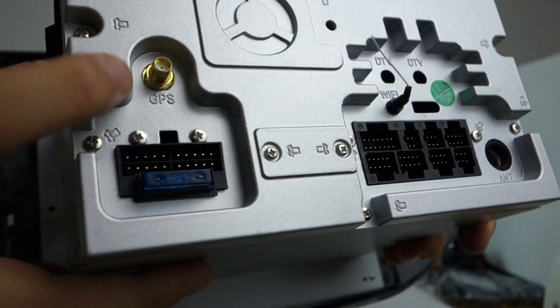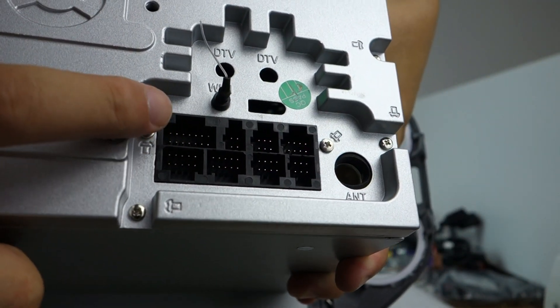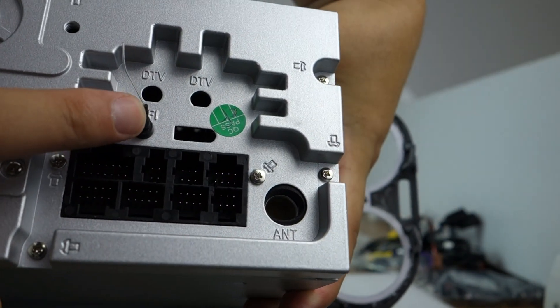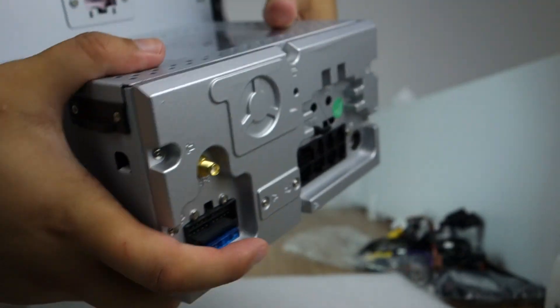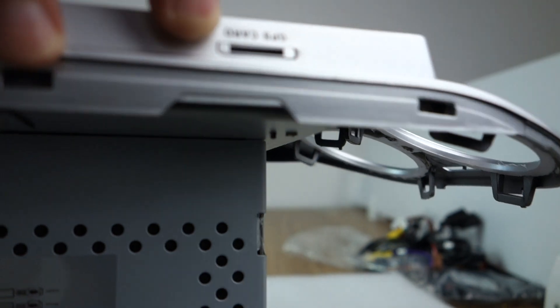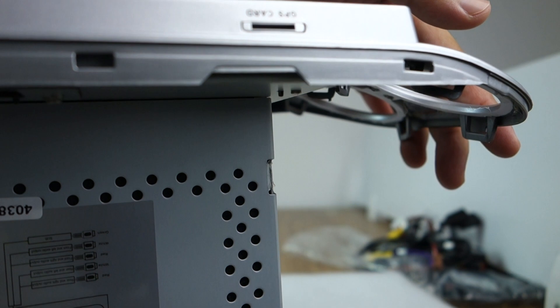On the back: this is GPS, this is the power fuse, audio, USB and other ports, Wi-Fi, and the radio antenna. There is also an SD card slot.